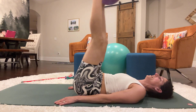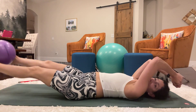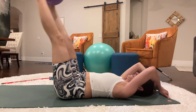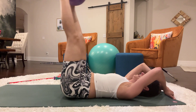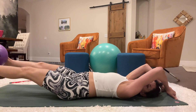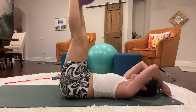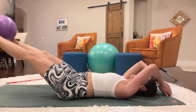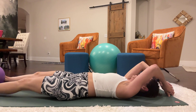And then lower and lift for 10 reps. If you need something behind you to hold on to, you can do that. Lower it.